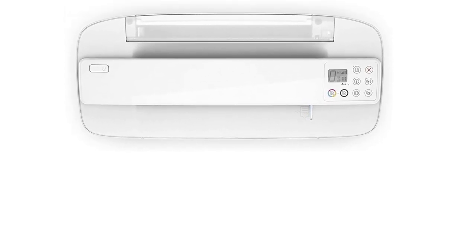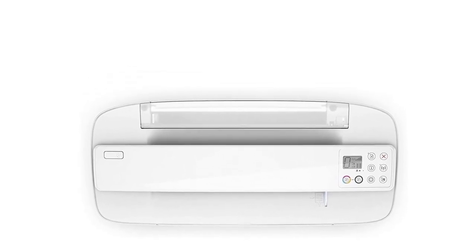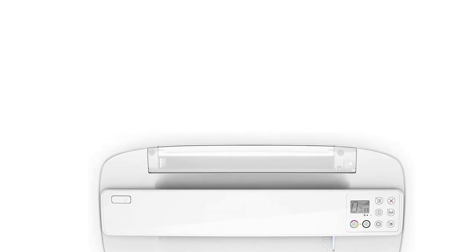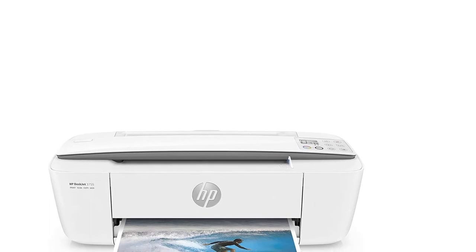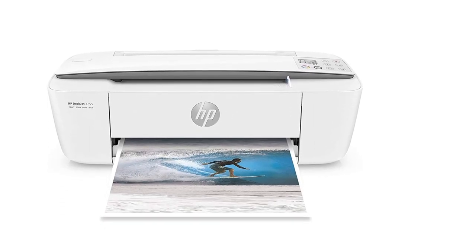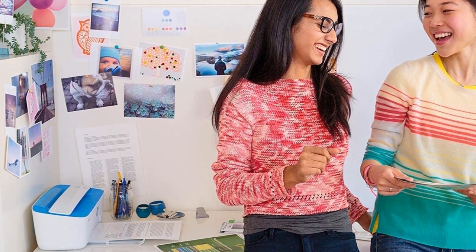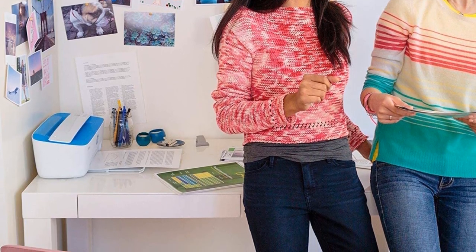The 3755 also folds up into a rectangle when you're not using it, so you can tuck it away in a drawer for storage. Since the DeskJet 3755 is an all-in-one model, it's capable of printing, copying, scanning, and even mobile faxing from the HP Smart App. The document feeder holds up to 60 pages, so you can scan or copy decent-sized packets. But it prints relatively slowly, putting out 8 ppm in black and white and 5.5 ppm in color. Finally, it connects via Wi-Fi, and because it's optimized for Apple AirPrint, it should work perfectly for the mobile-minded.